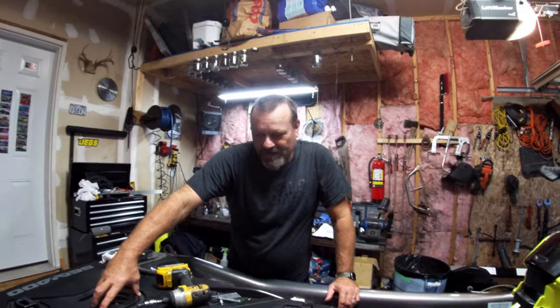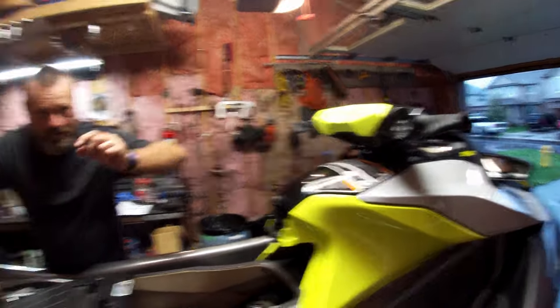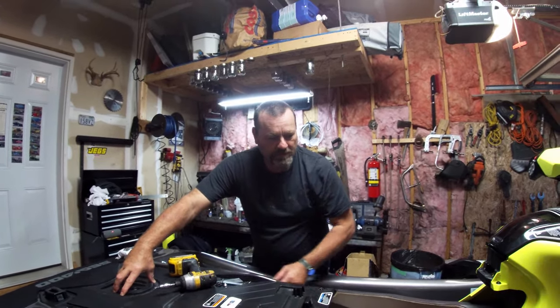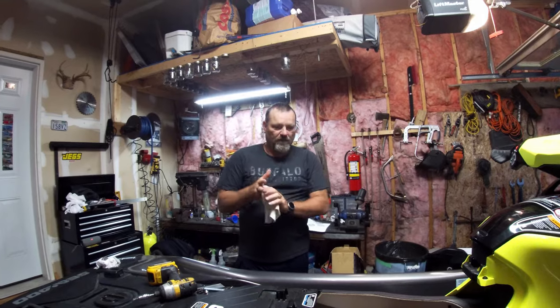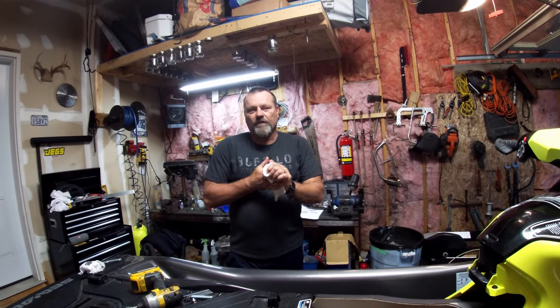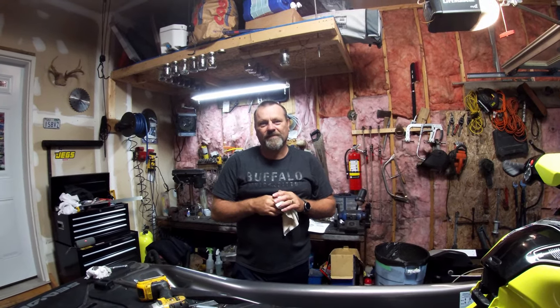That pretty much wraps it up. Do yourself a favor — pick up some of the clips and darts that hold on the plastic trim and have them in your tool kit at home; they break and get lost. This machine is done for the winter and I'd be fine leaving it for two years the way it sits right now. Thanks for coming along — we'll see you on the water in the spring when the ice goes away. Have a good winter, guys!